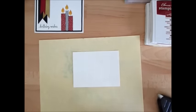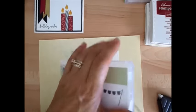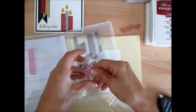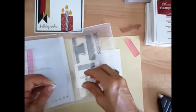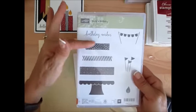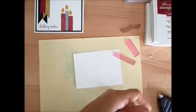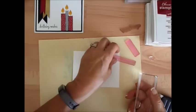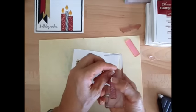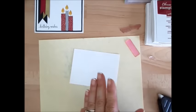We're going to use the Build a Birthday stamp set. In this set we're going to need the Happy Birthday sentiment, the stick, the flame, and another stick. So you can build a birthday cake, use a candle — many options here. I like to start with the center one; for me it's easier to start with the center one.